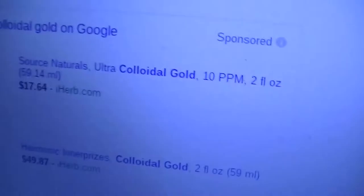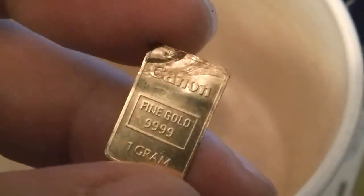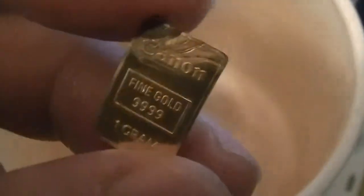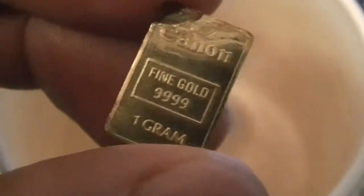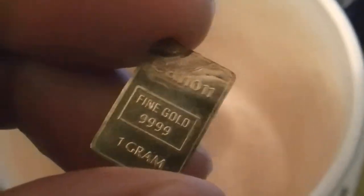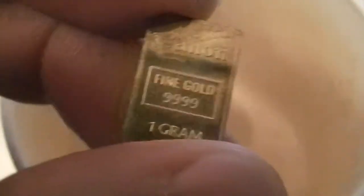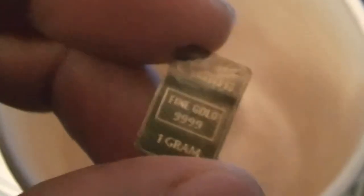I'm showing this because I tried to make colloidal gold. Colloidal gold is used for health — you pass electricity through gold into water and it makes bubbles, adding gold into the water. I made some and drank it, and I got seriously sick, like I had been poisoned.